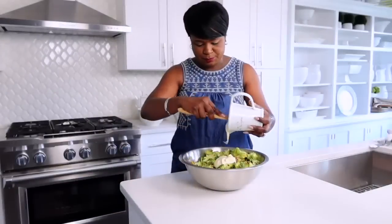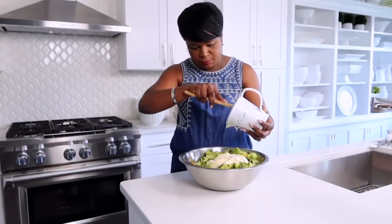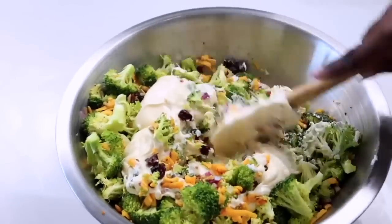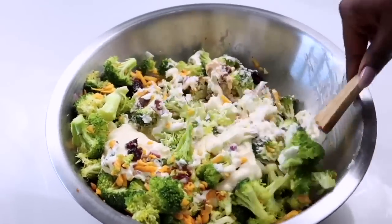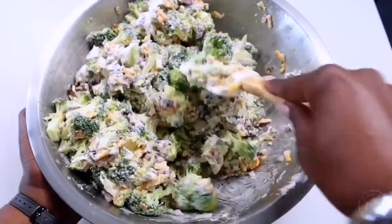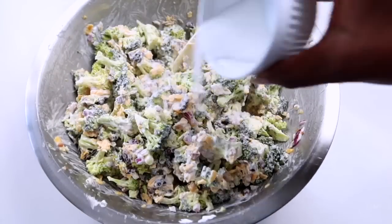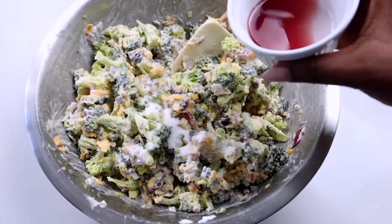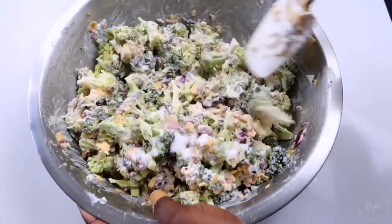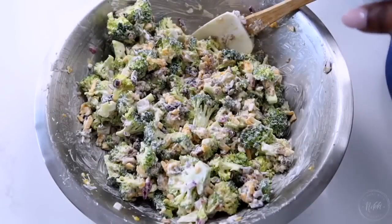The next ingredient is mayo. Mike doesn't love mayonnaise but he will eat it in the broccoli salad because the other ingredients balance it out — it creates a nice creaminess. He's not a fan of mayo or mustard specifically, but we're also adding a little bit of sugar for sweetness and some red wine vinegar. As I add these ingredients I'm just giving it a nice toss and the broccoli salad is coming together.